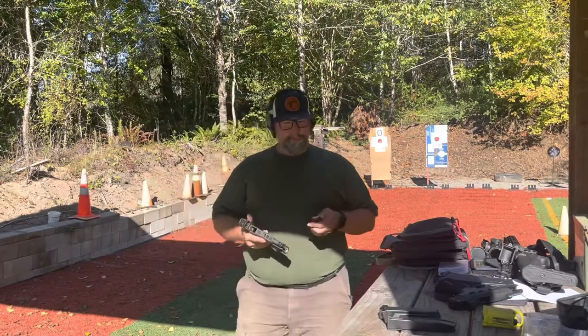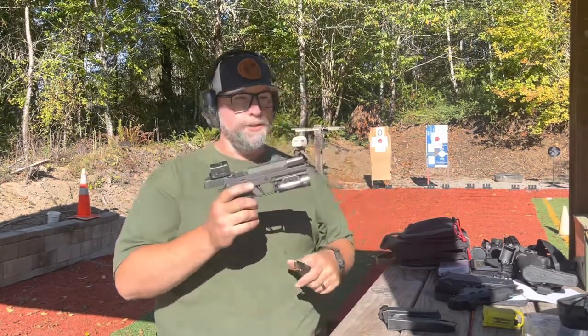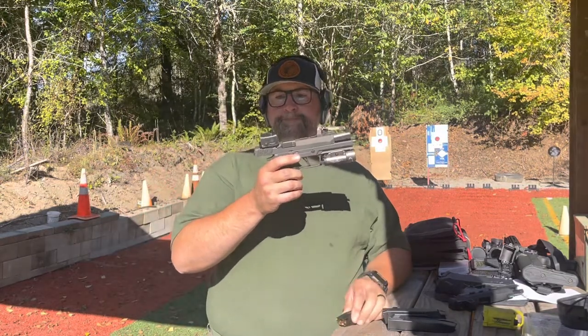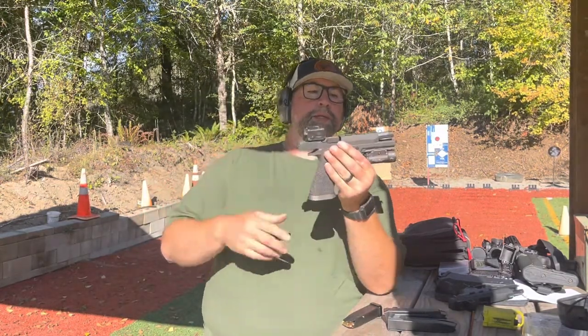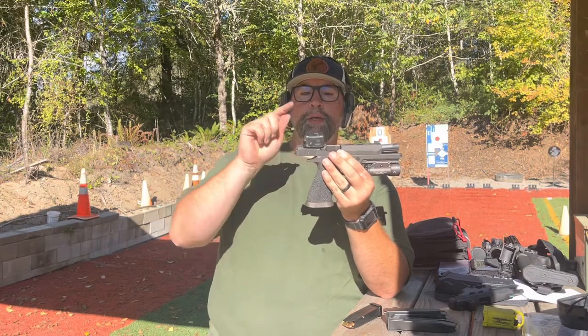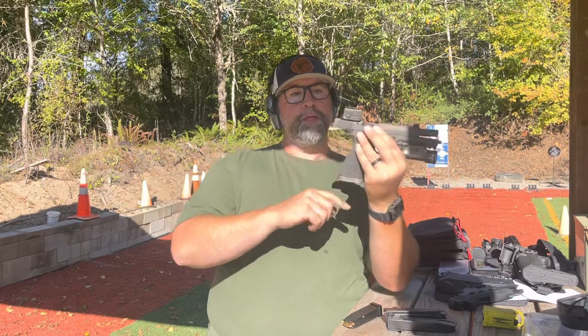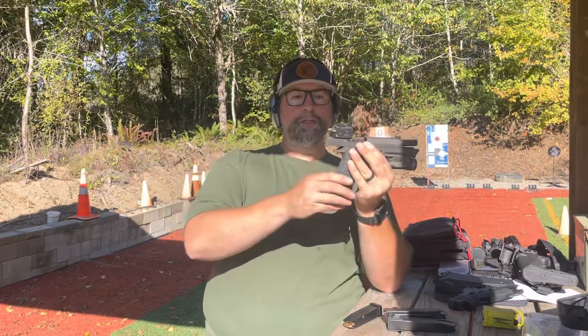First we're going to start off with a SIG P320 X5 Legion. The thing I'm really wanting to dig into and check out is the Romeo 2. I've got this set up as the enclosed emitter version.